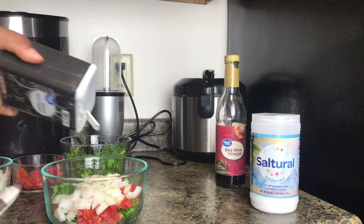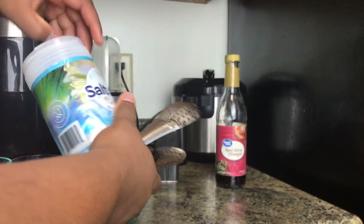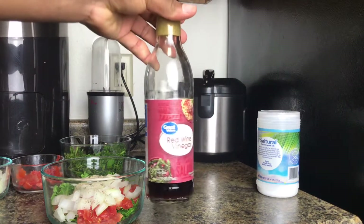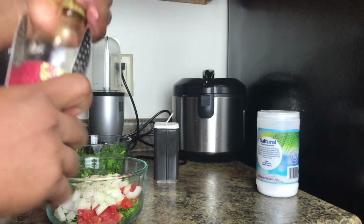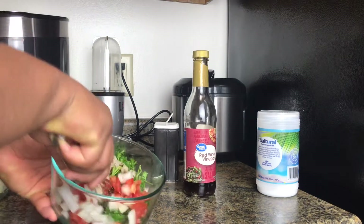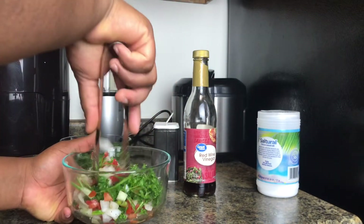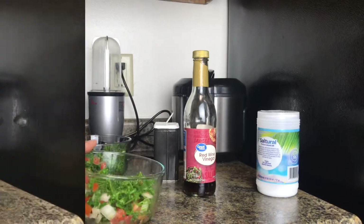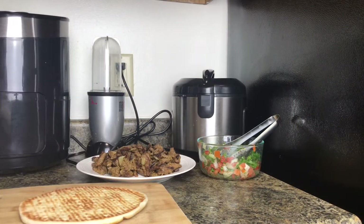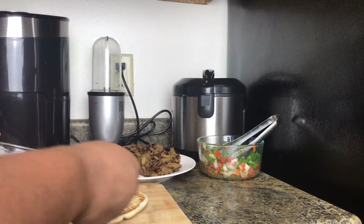I'm just going to mix all of that well. You can actually add pickles or whatever vegetables work for you — there's no particular vegetable you have to use for this filling. I love this three-ingredient combination and I think it tastes really amazing. I'm going to be using Greek flat pita bread for the wrap.